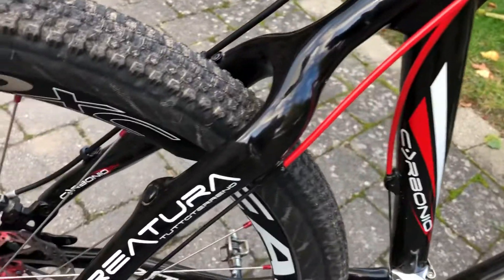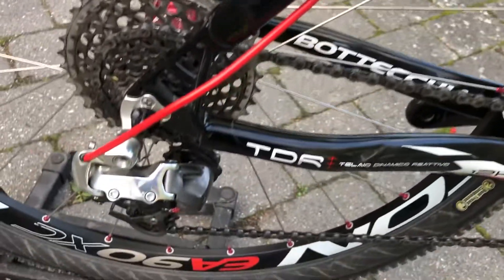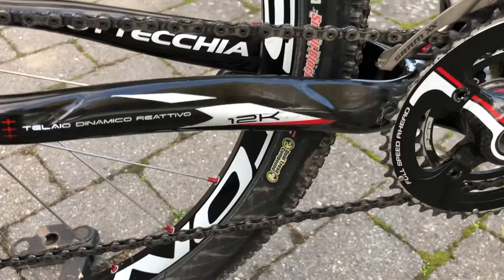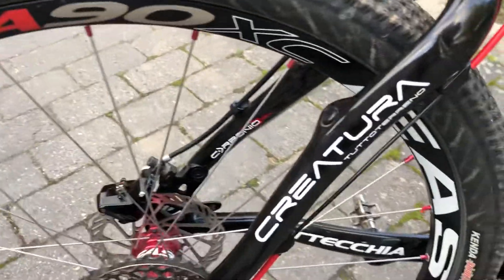I've used a lot of hours to find all the parts for this bike. It was a fun project. I was starting by building a lot of mountain bikes, and then racing bikes afterwards.